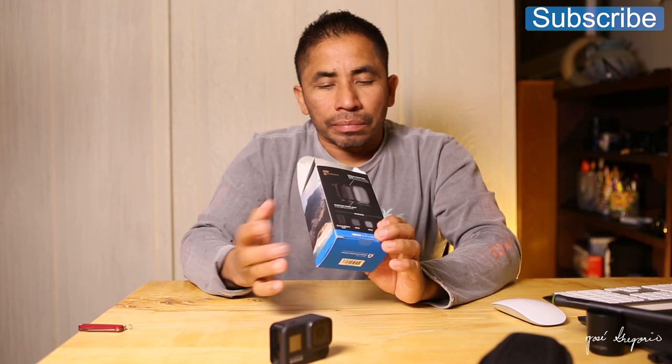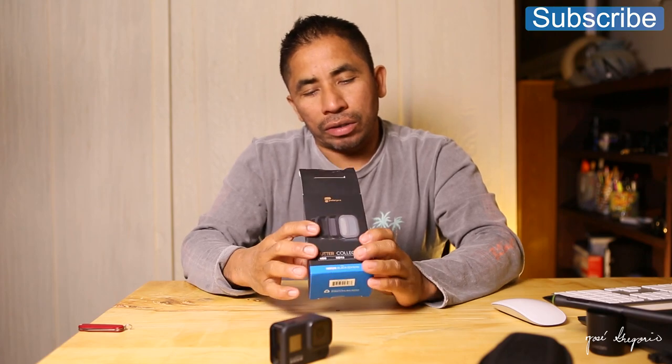That's for the GoPro Hero 8 — we all know that it shoots good video in 4K 60 and slow motion, and all those features that the GoPro is famous for. So the other day I ordered these ND filters for the GoPro Hero 8, and it's called the Shutter Collection.